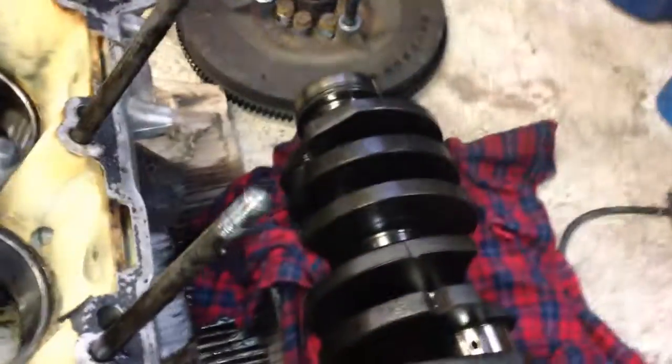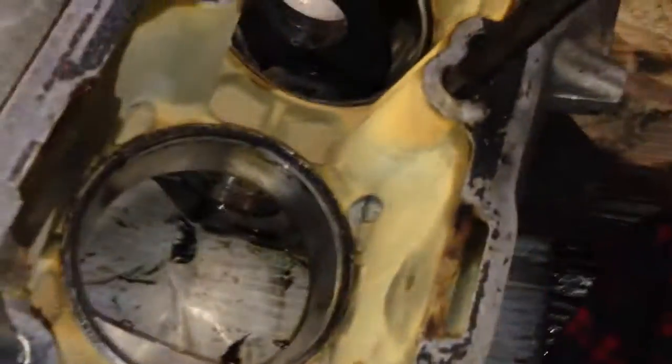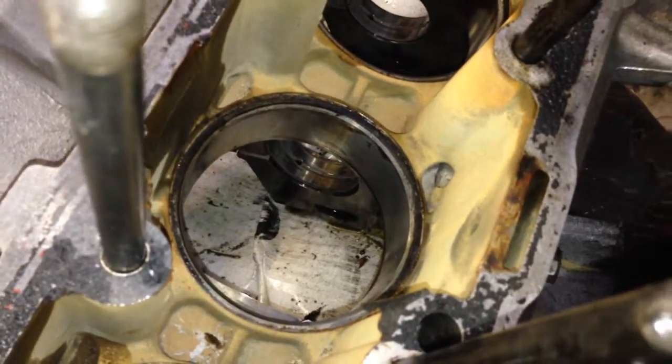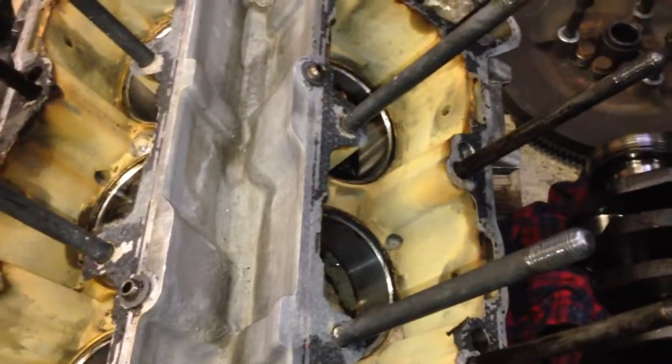So at this point, one more thing I noticed — I don't know if you can see down there, but you can see a little bit of copper on the main shells. A little bit of wear on those compared to the rod bearings, which were basically wear-free. Have to look into that.